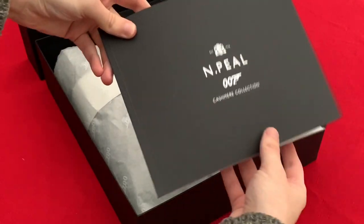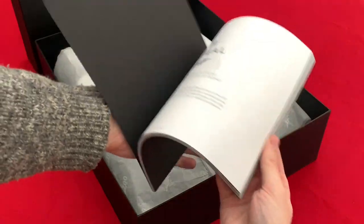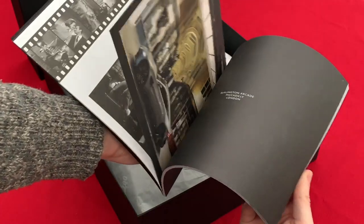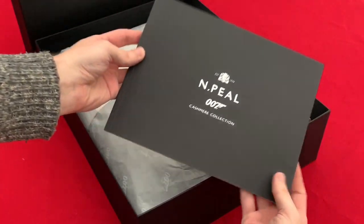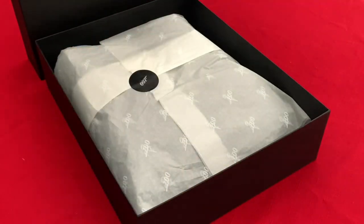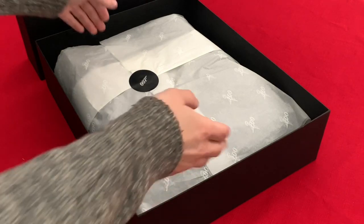As well as this booklet which gives you an overview of their 007 cashmere collection that they're currently running, and there's some fantastic items in there. It's well worth having a look on the website as well if you've not seen them — there's some great items on there to have a look at.